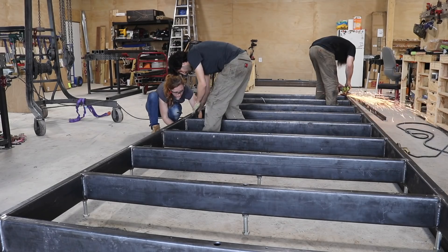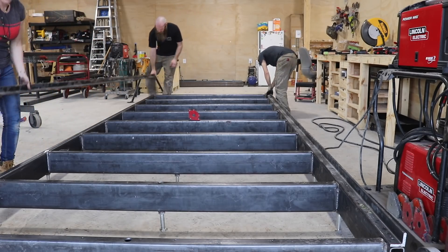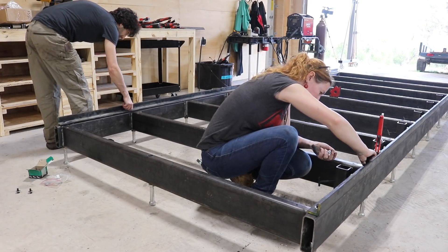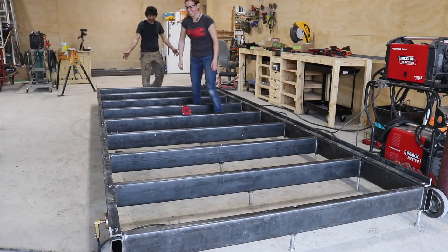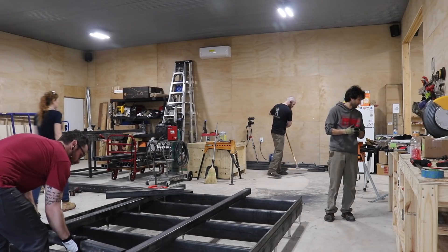Bandsaw mill part two. If you missed the first video where I covered all the prep work, introduced the build team, and showed building the 12-foot by 6-foot bed, there is a link for you down below. This video picks up right where I left off, which was to start building the carriage of the bandsaw mill.